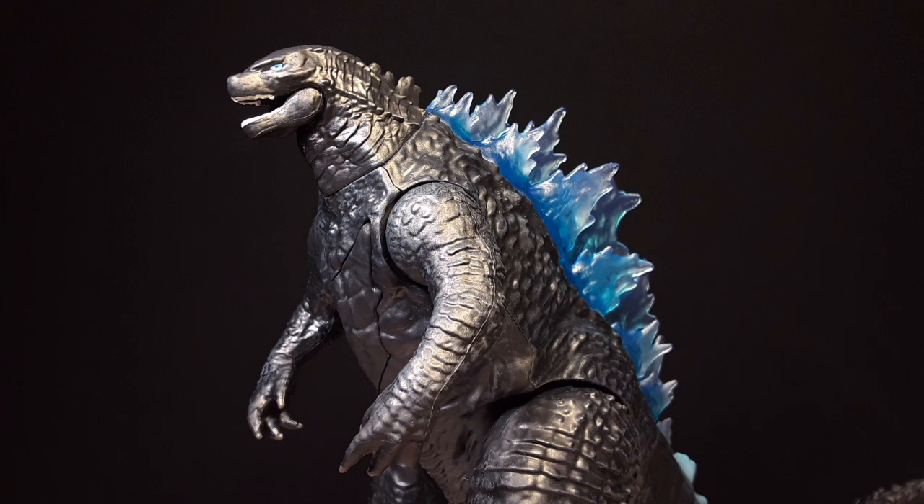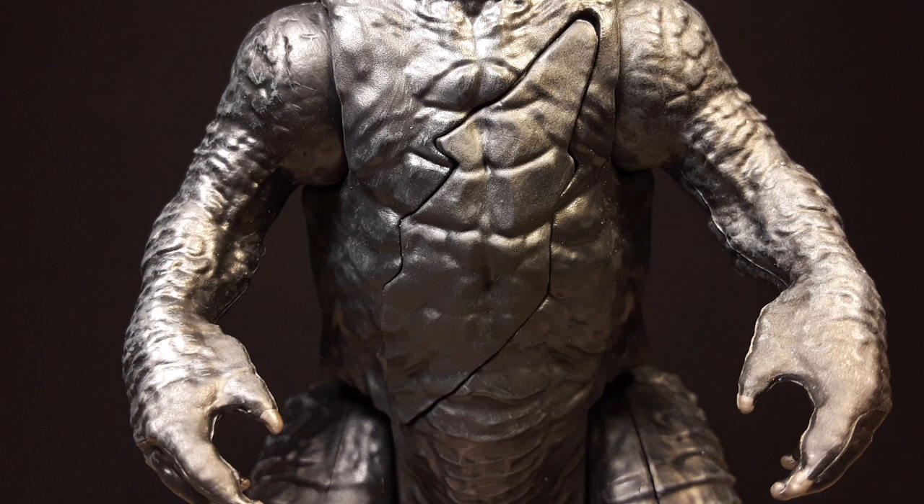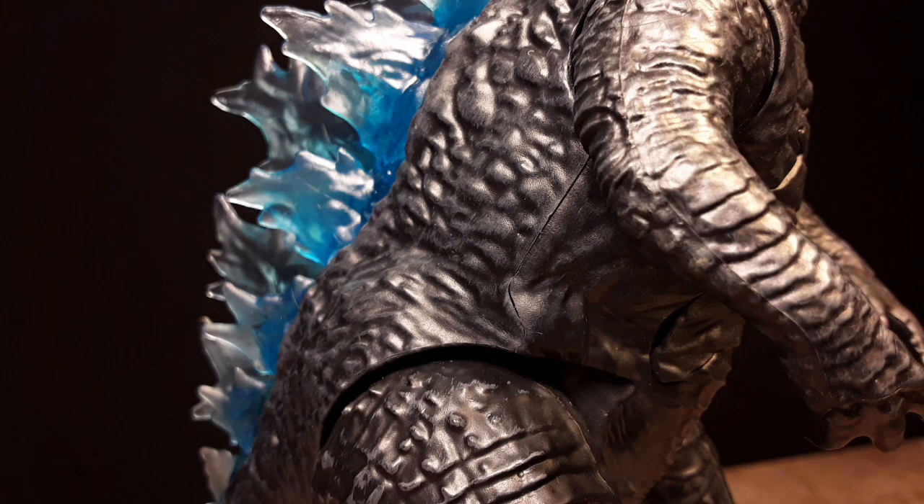What's up guys, so I did a light repaint on the Playmates Godzilla vs. Kong Godzilla with Heat Ray figure. This figure is not that bad, I just pretty much don't like the fact that it doesn't have nostrils. The paint job, it's okay for 10 bucks — there's very subtle light hints of dry brushing on the legs and on the back, and that's pretty much it.